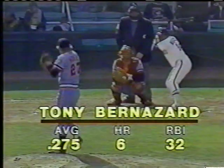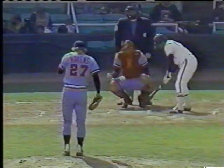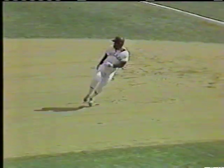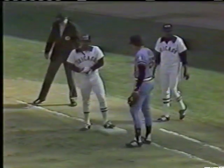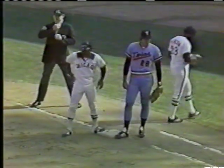Here's Tony Bernazard, having a great season for the White Sox. The first pitch is a curveball a little bit inside. Bernazard batting .275, and he delivers another hit — in the month of September he's hitting well over .330. Bernazard singles to center, and he's on with one out. That brings up Chet Lemon, who has been red hot — Lemon hitting .303, leads the club.